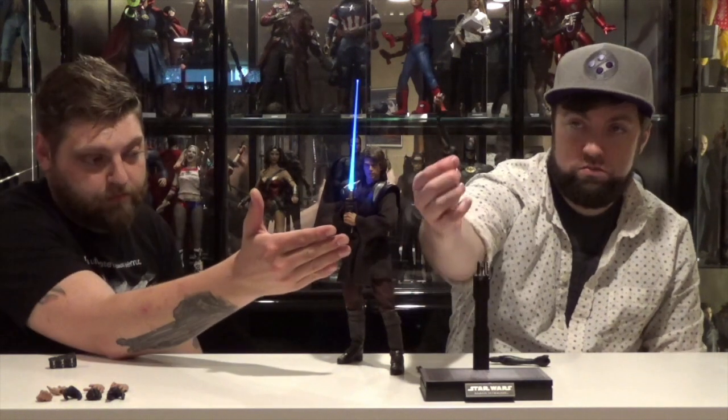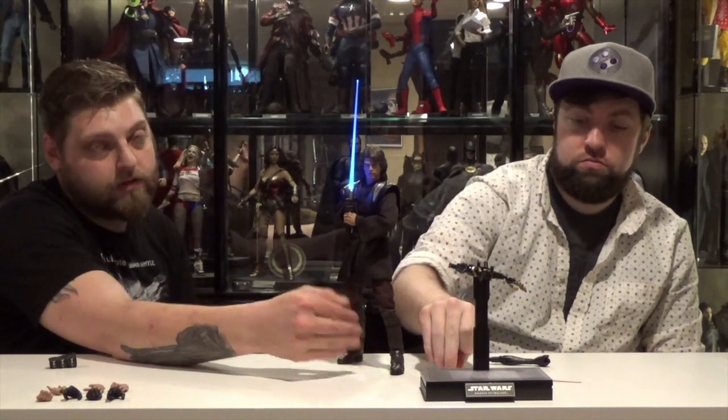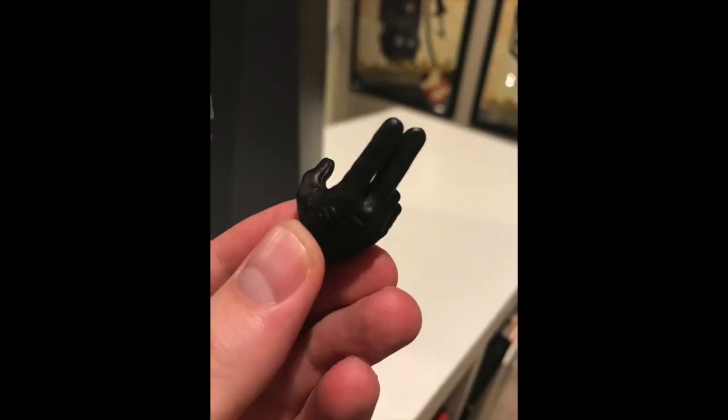For accessories, you've got the robot arm, the Count Dooku hilt and blade, the Anakin hilt and blade, the LED arm attachment, a Jedi hand for doing a Jedi mind trick, an open hand for gesturing, a closed fist with a black glove — kind of like a Force choke hand.